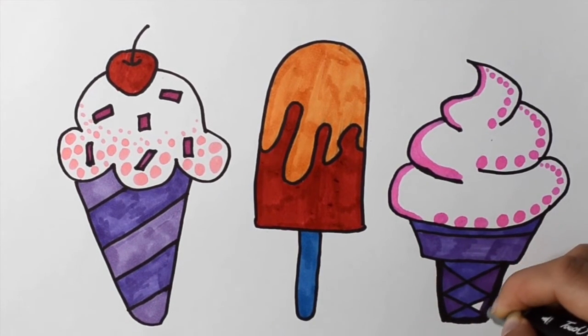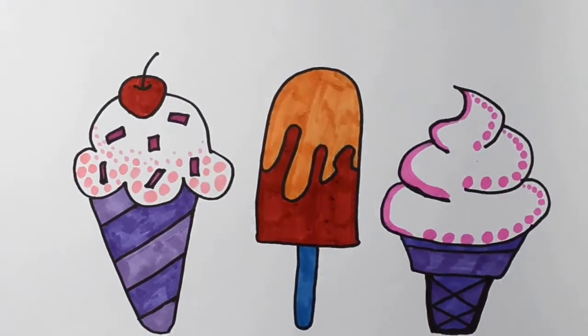A B C D E F G H I J K L M N O P A B C D.